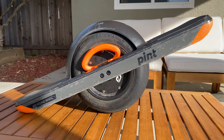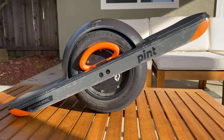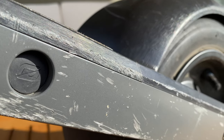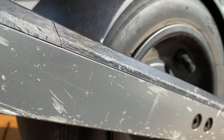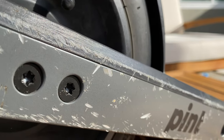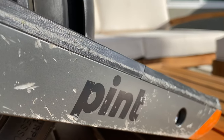First off, this thing is built to get some battle damage. Just look at how scuffed up these railings are. You can see that after 300 miles, my Pint has seen some adventures, and honestly, I would hope any one-wheel would show similar scars — these things are just made to go outside and shred.